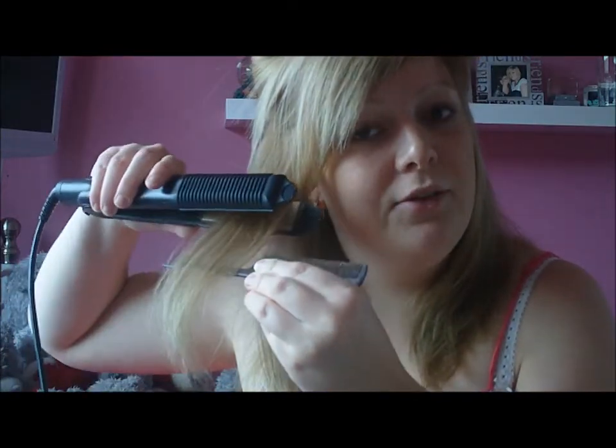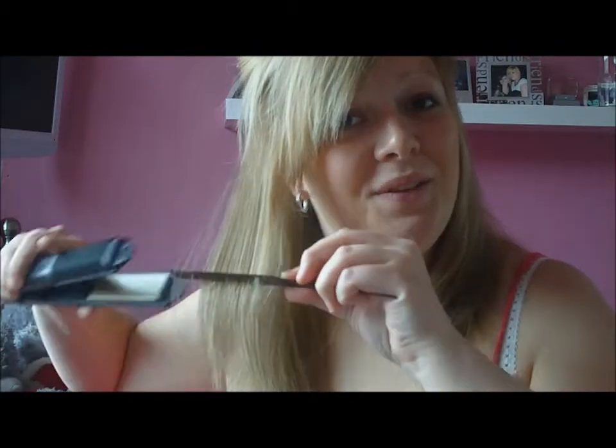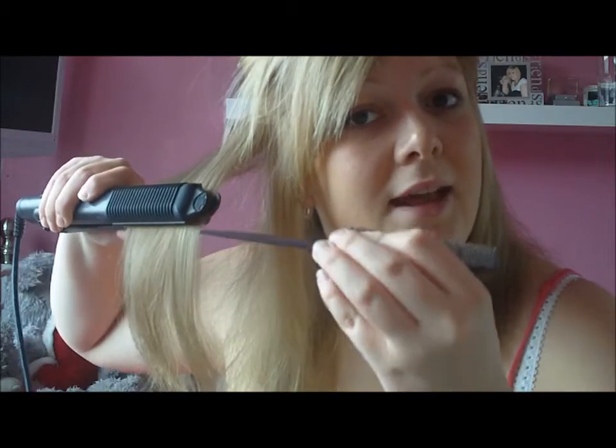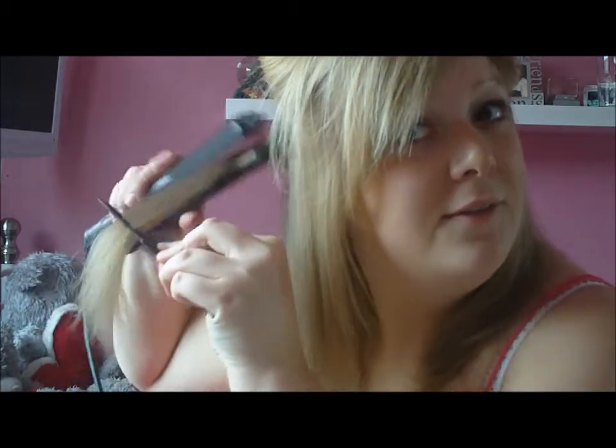So what I do is grab the tail comb and get it under the piece of hair that I'm straightening. Lift it up, put the straighteners under my hair and close them. Then turn the comb back round and brush through my hair — and so on like that. It's so much easier than using your fingers because your fingers can get really hot under the heat. I always use the comb and I've been doing this for years now.